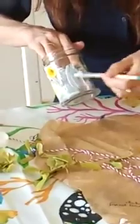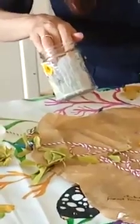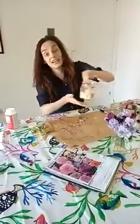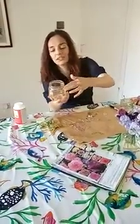Work in three centimetre sections just so that the glue doesn't dry out. And there we go — so on and so forth until you have completed your jam jar. It does dry clear, and I've put some twine around here as well.